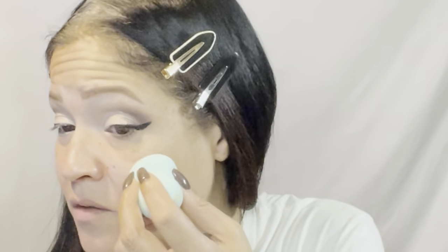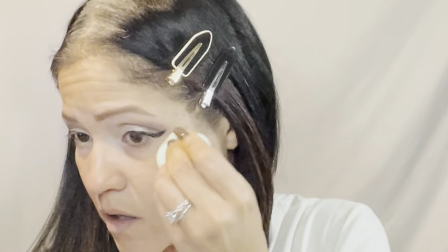I did try the matte formula before and liked that one. Let's see how this natural finish one is. So far it has very light coverage — too light for my preference. I'm going to finish the rest of the face and try layering it. After applying it all over, I really don't like this. It's like I'm trying to blend in a moisturizer — it's not covering anything and not blending well. I would not recommend this.